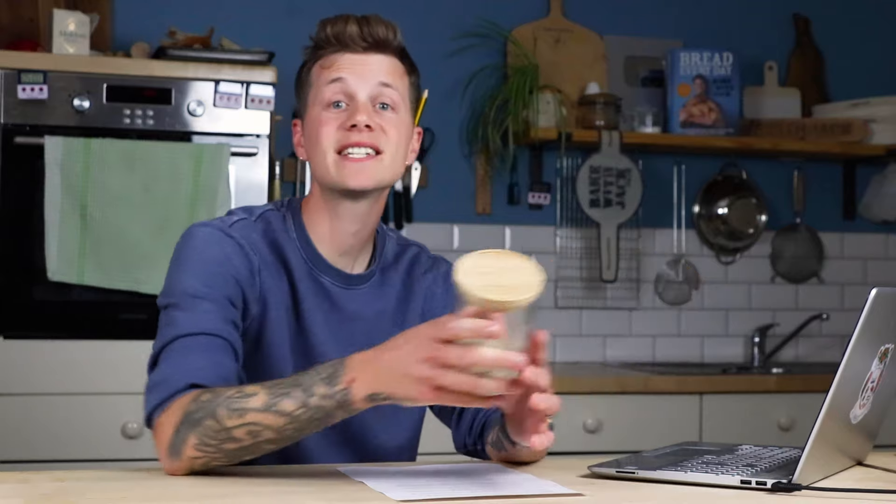Thirdly, my starter is made out of wholemeal rye flour - that's why it looks kind of grey-brown and that's why it's so thick. I use wholemeal rye because I like the flavour and I feel like it makes a starter that's a little bit more robust, more able to withstand neglect. Also, there's no maintenance regime here - no daily or weekly feeding, no discard. I use the scrapings method: I just keep the scrapings in the bottom of the jar ready for next time, feed it up to what I need, leave it overnight and it's good to go.